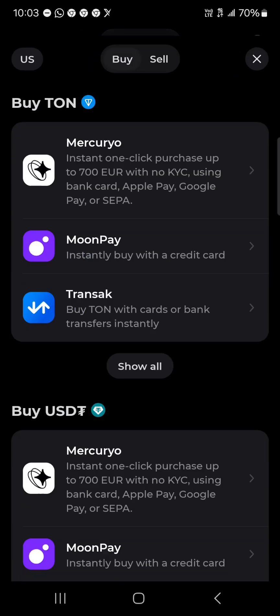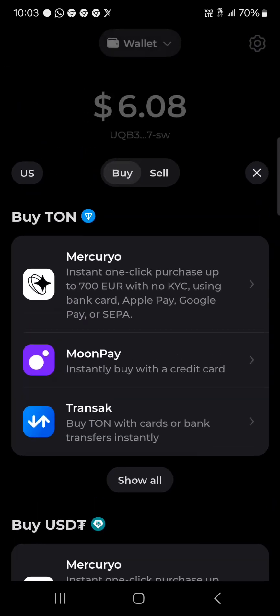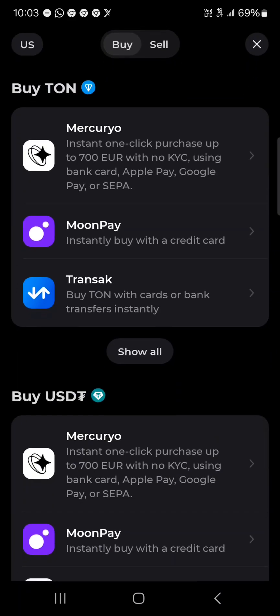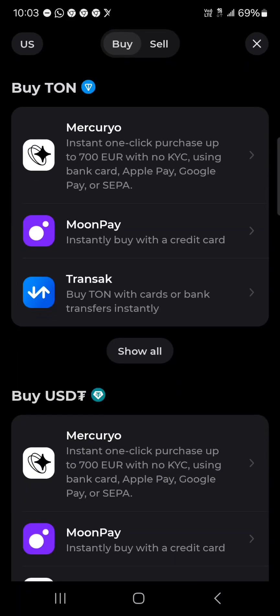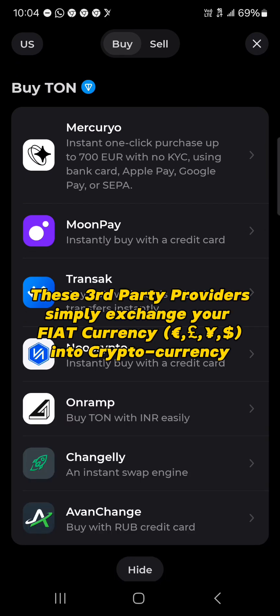Another option for getting yourself some TON is the buy and sell, which you could do with your credit card. You could simply buy TON coins — as you can see here it says 'Buy TON'. You could buy via Mercuryo or Moonpay or Transact; these are third-party providers who simply exchange cryptocurrency for your local currency.